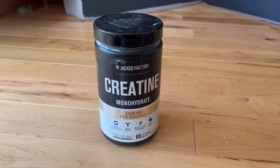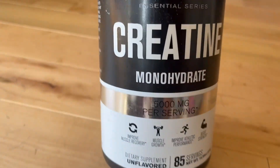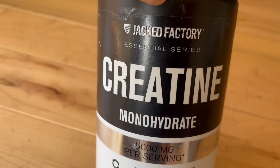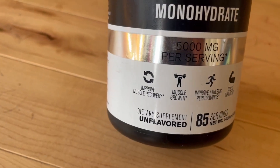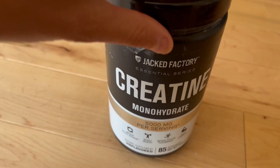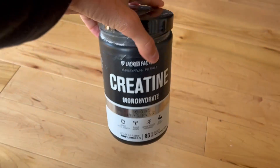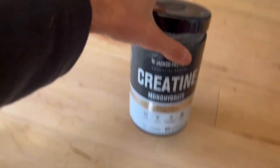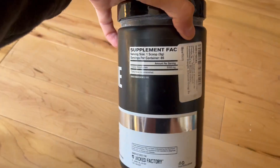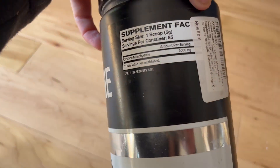Hello, I'm going to do a quick video here of the Creatine Monohydrate Jacked Factory product. My roommate's been using this for quite some time. He's used a couple of containers that I know of for sure, and he's been going to the gym, but he's looking a lot more bulked and lean as well.